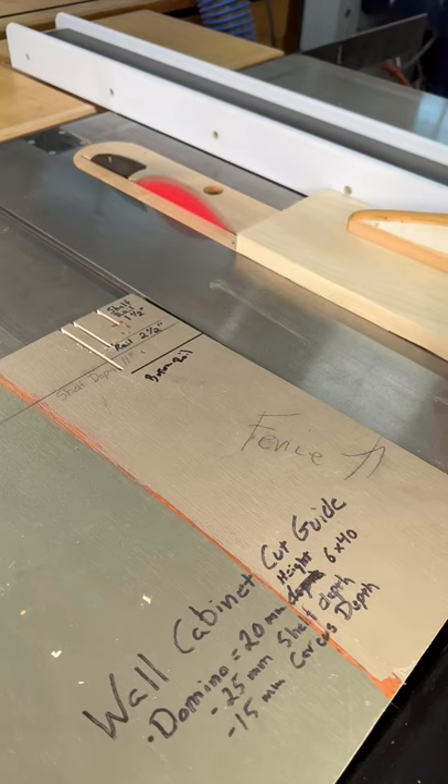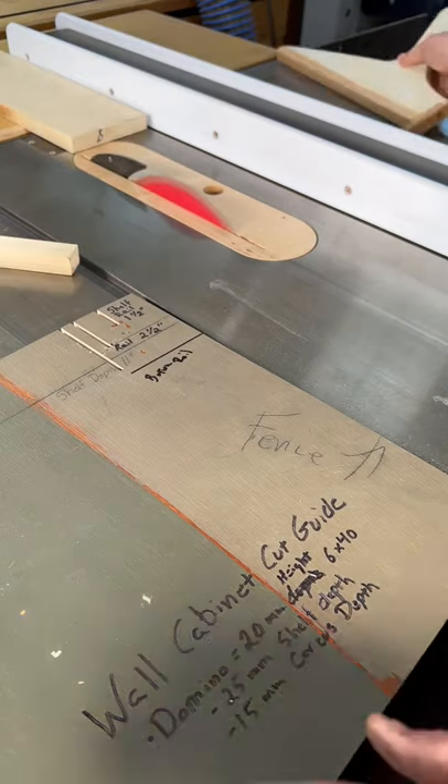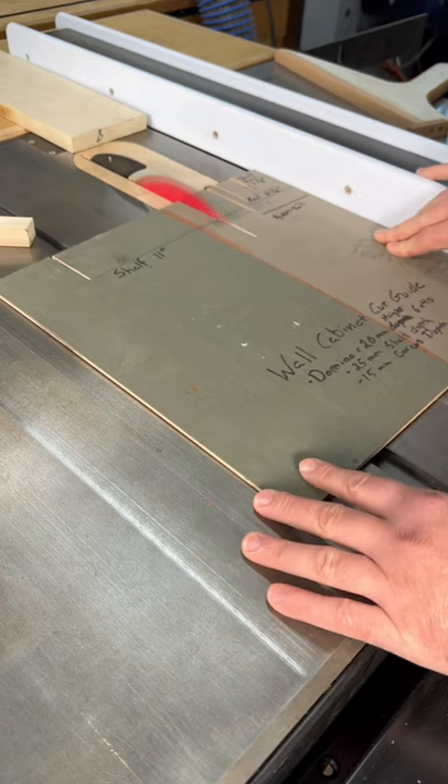For repeatable cuts on your table saw, make a shallow cut in a piece of plywood. After cutting your pieces, this will serve as a guide to set your fence at any point in the future.